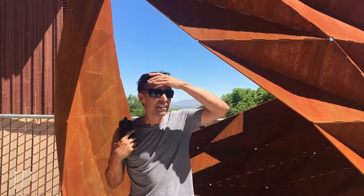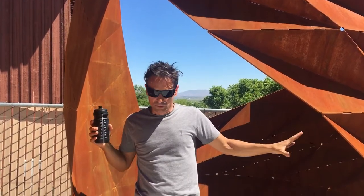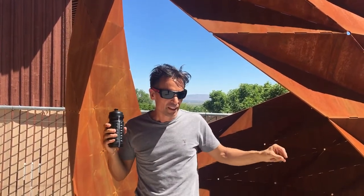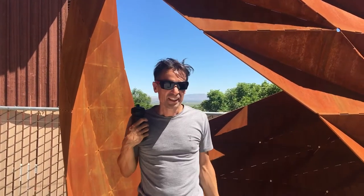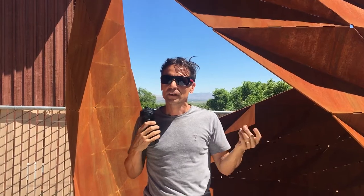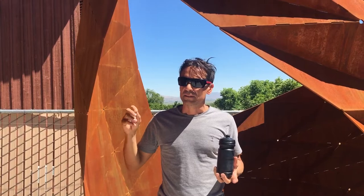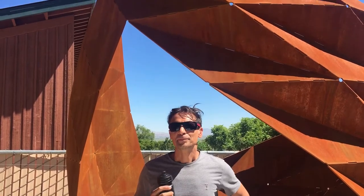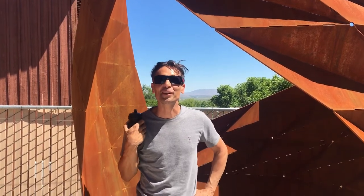That was a patina that you did on mild steel, correct? Yeah, so this is mild steel. The process was first of all to build it, then grind all the welds to smooth that out, and then we got a sandblasting guy in — a big guy with a sandblaster and a spacesuit — and they took all the surface into this matte condition. Then I applied a mix of water, vinegar, and salt, and that kicks off the oxidization. Well, this is going to be a great addition to the Buffalo Creek Arts Center Sculpture Park — thank you! Yeah, thanks for having me, it's been great.